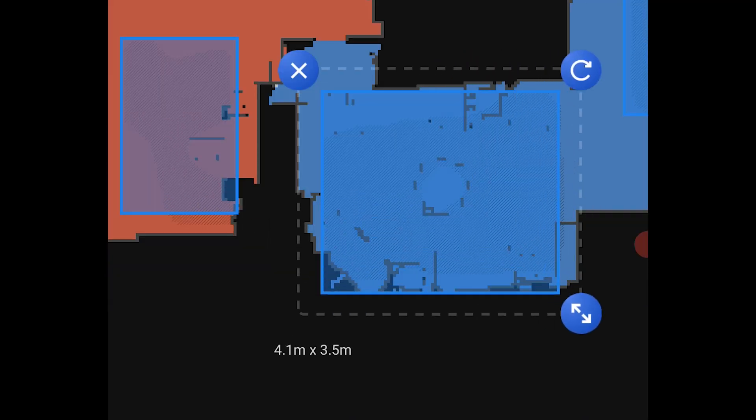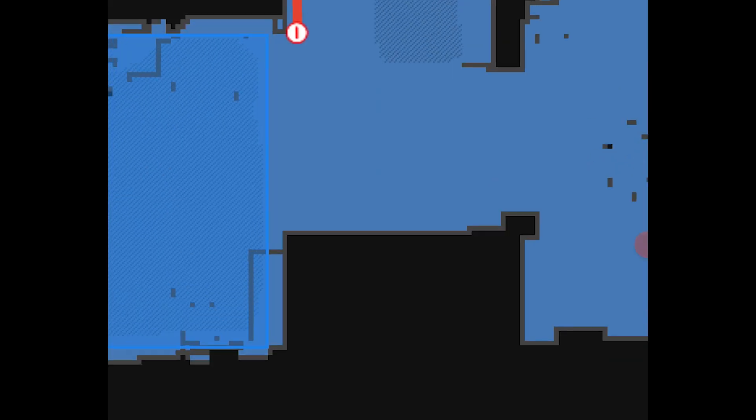You can also set no-mop zones. As mentioned earlier, the robot has the ability to detect carpeted surfaces as well as hard surfaces, so you can make those adjustments very accurately and accordingly to what the robot has actually sensed in your space.